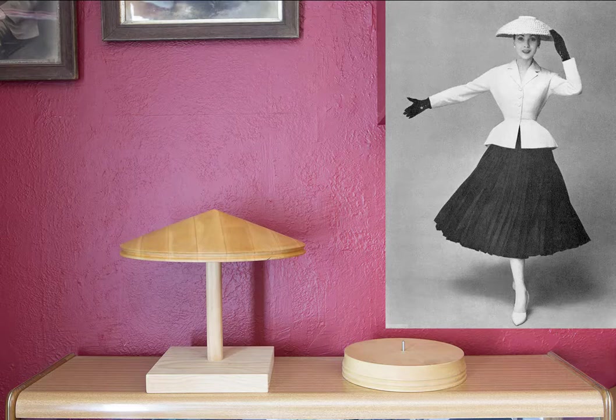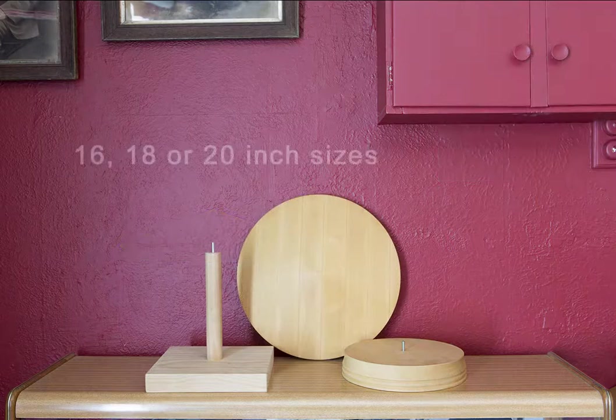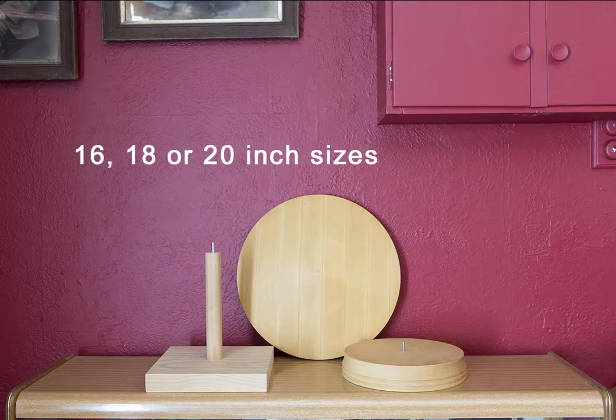Whilst Dior's hat had a flat top and Daryl's block has a point, the pointed top was also very popular during this era and is one of those vintage styles that is just timeless. Here is a tilt hat I created using this block in black straw with embroidery trim. The block is available in three sizes — mine is the smallest at 16 inches, and it also comes in an 18 inch and 20 inch size.